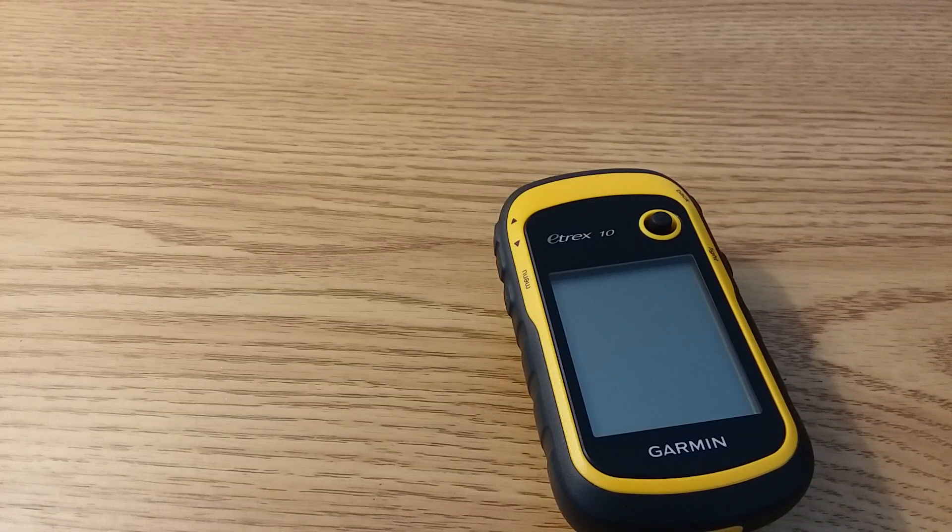Hi! Thanks for tuning into this how-to video on how to use a Garmin eTREX 10 GPS receiver for Hendrix County Parks and Recreation. We use these often for programs and different types of fun events.